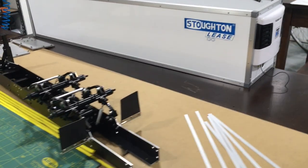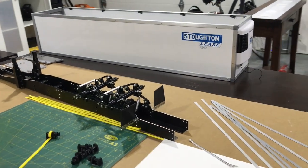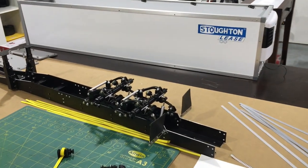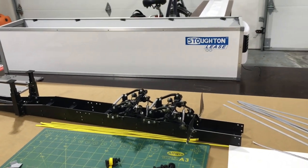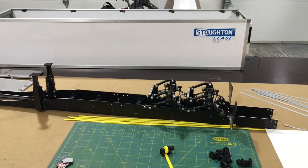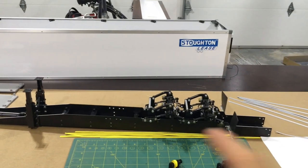Welcome back to another reefer trailer build video, Part 4. Hope you're enjoying this little series of build videos on this reefer trailer of mine and maybe getting some ideas for your own builds. I thought I'd stop and make another video and share with you guys what I've done since the last part and just kind of go over everything in a little detail before it gets all put together.